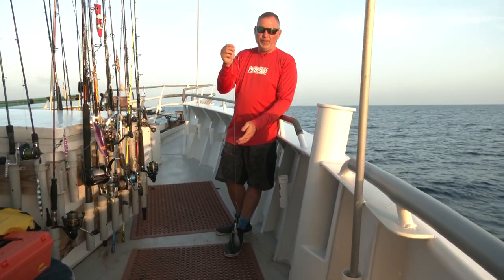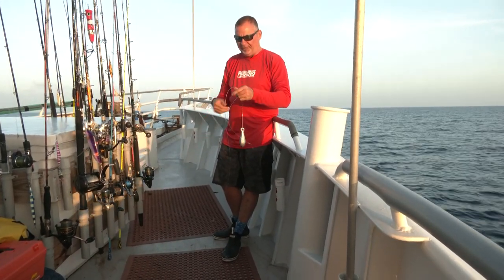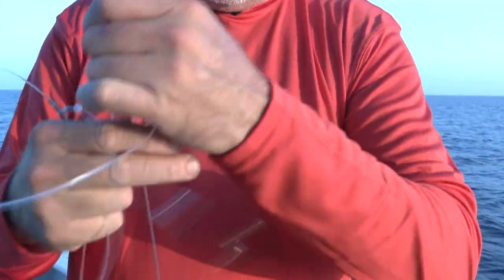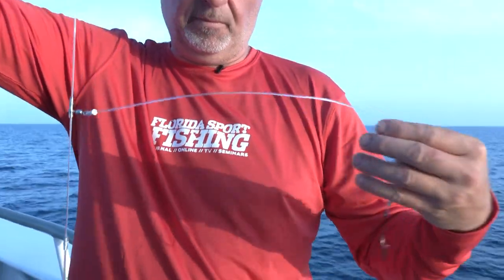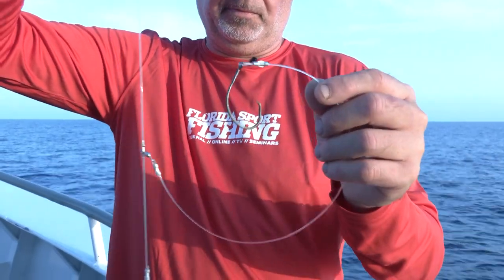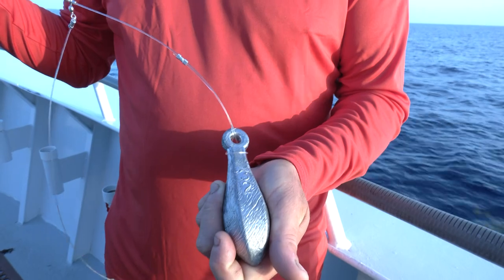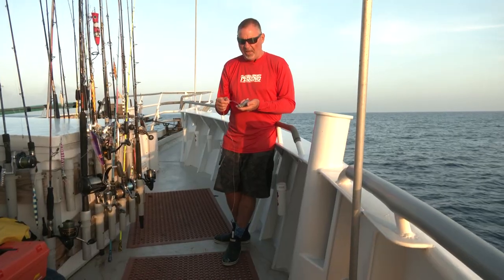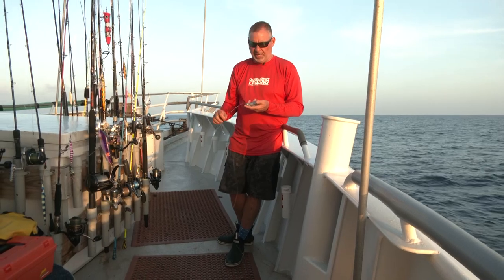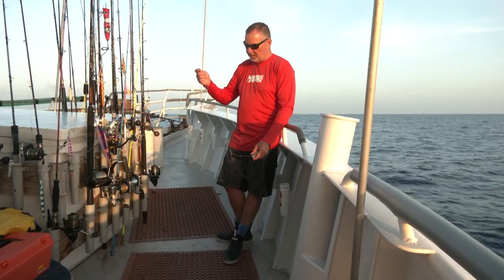A few feet down — three or four feet down — I've got a second hook in the same exact configuration, 18 to 24 inches, and it's about 12 inches above the lead loop. We're fishing 32 ounces — two pounds — and in these conditions it's perfect. However, we also have three-pound and four-pound leads, so obviously we'll adjust accordingly depending on the conditions and the depth that we're fishing.